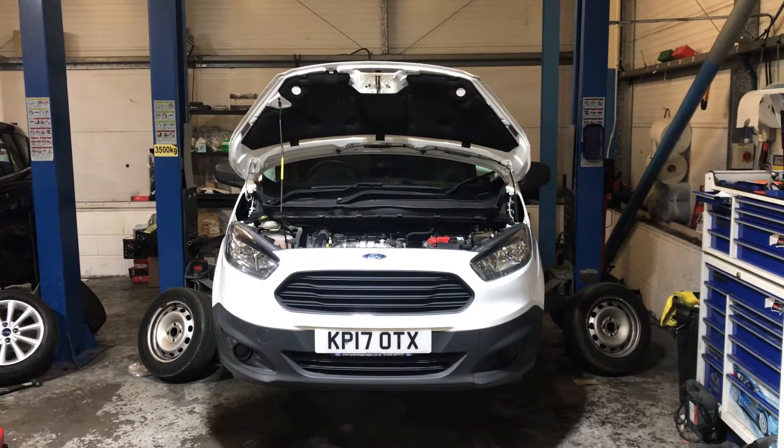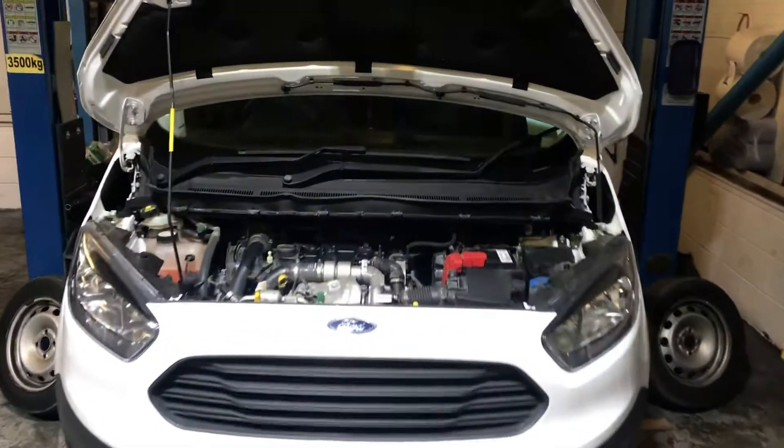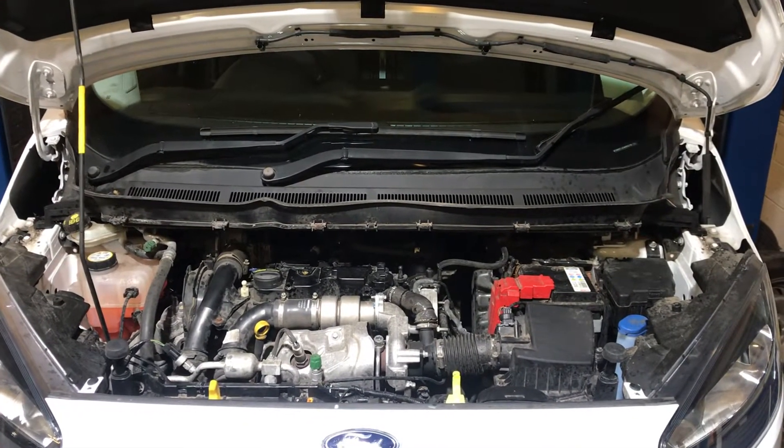Welcome to this LMC Cars health check video of this Ford Transit Courier. All of our cars here go for a full and comprehensive 75 point check before they are put out on site to be sold.